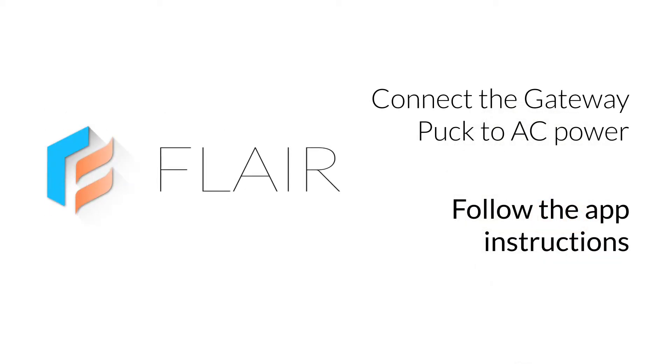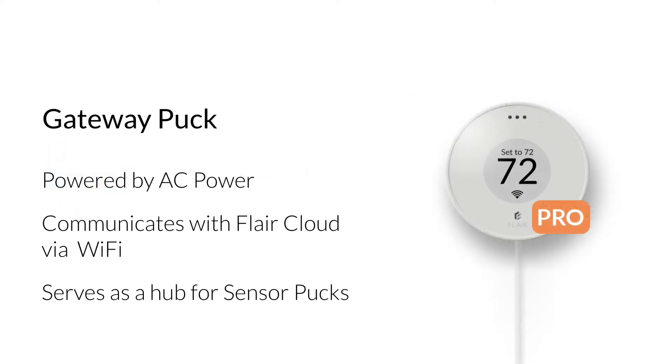Installation begins by connecting the first Puck Pro to AC power and following the in-app instructions to complete setup. A Flare system uses two types of pucks: gateway pucks and sensor pucks. A gateway puck is powered by AC power and communicates with the Flare cloud using Wi-Fi. If you have multiple Puck Pros in a system, the gateway puck serves as a hub for your Flare system.